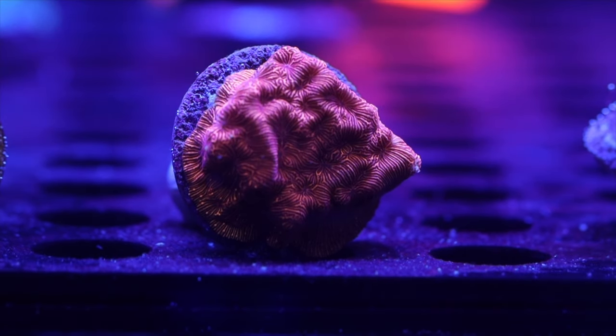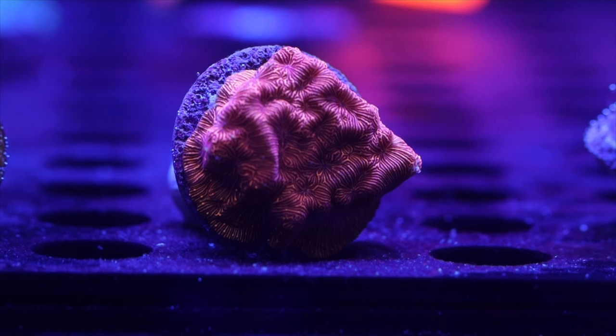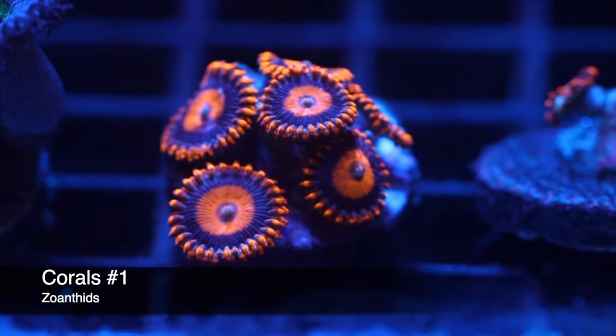Coming in at number 2, one of my most favorite corals: the Leptoceros. There are a lot of different variants — this is one of my favorites, though the jack-o-lantern variant is probably a close first. One common mistake is putting this coral under too much light. I'd keep it on the low end, no more than 70 to 75 PAR — that's where you'll see the best results.